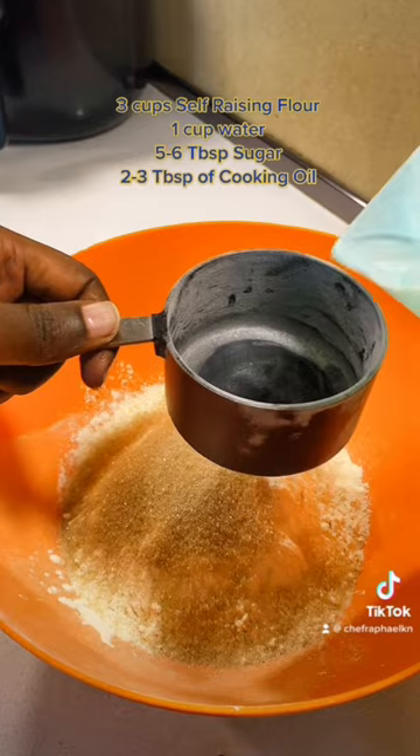Hi, Chef Rafael here. In this short video I'm going to show you how to make delicious mandazis. This is how it looks on the inside. These ones don't have eggs or even milk — it's just water, sugar, and self-raising flour. Very simple to follow. Watch till the end, let me enjoy mine.